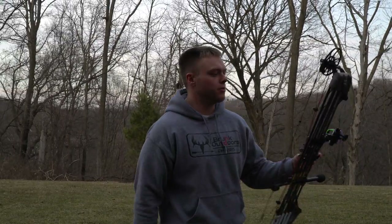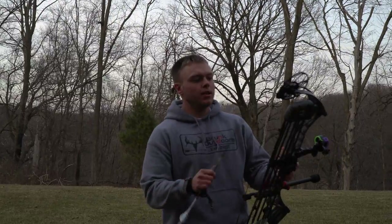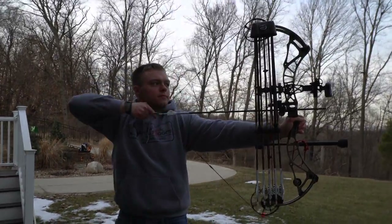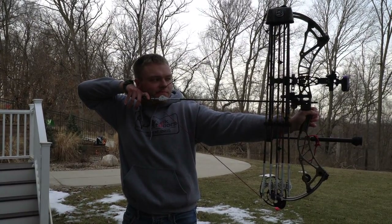That was a really good first group there - way better than I thought it was going to be. But it doesn't matter what the group is. Really just focus in on getting your anchor point back in solid and stopping target panic before it starts. I'll have some more videos about target panic here in a little bit.